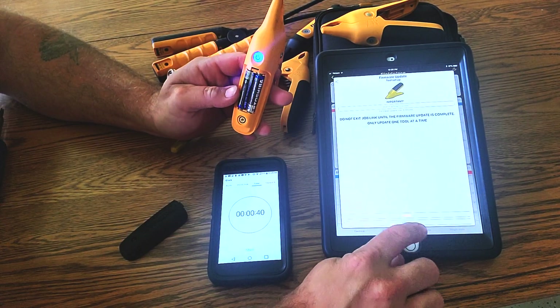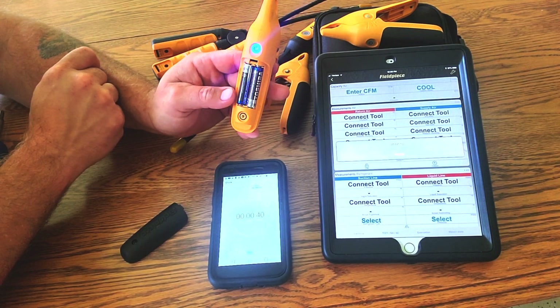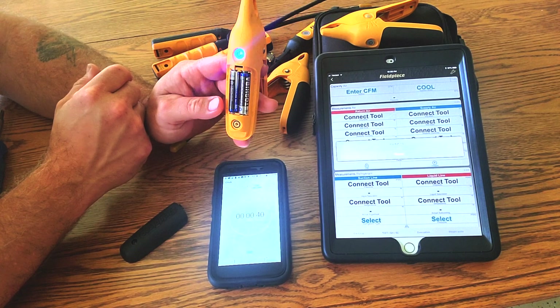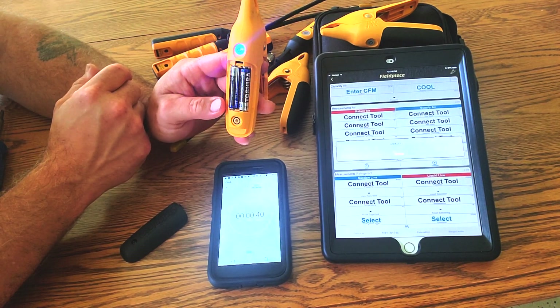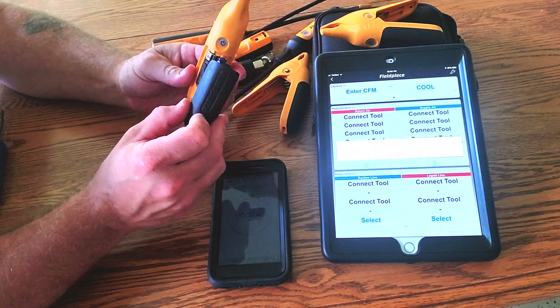Now at the app, hit the update button and it'll start the downloading process of the firmware. The blue will go from solid to flashing. This can take about two to three minutes.